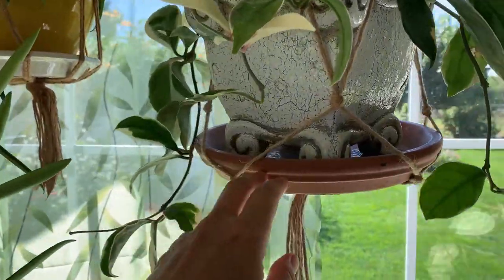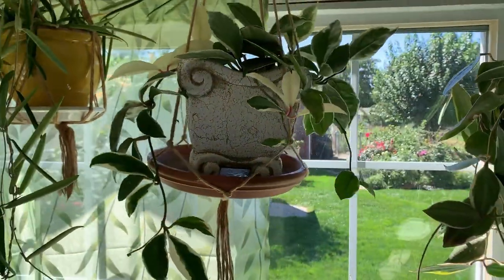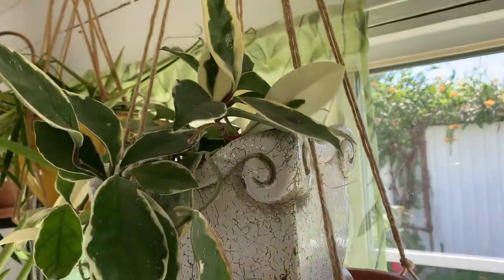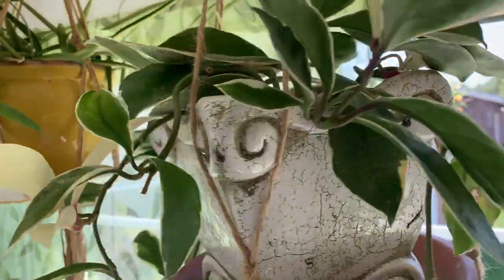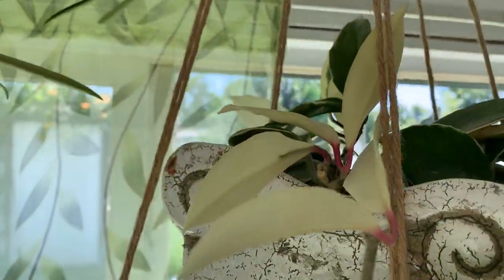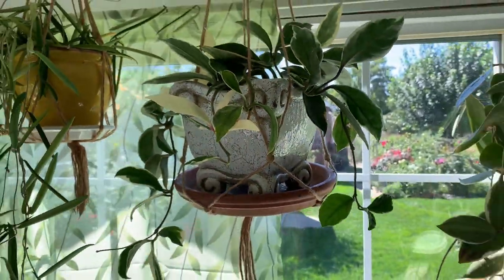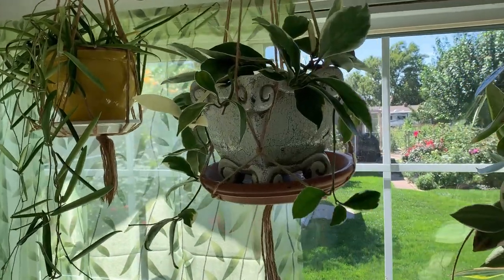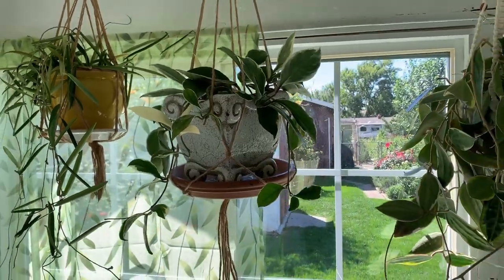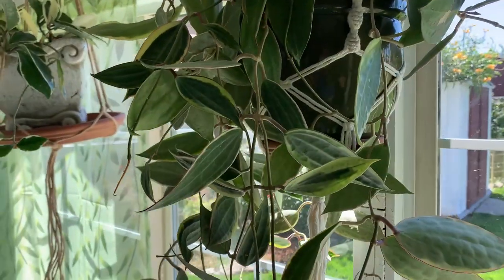This is my beautiful Hoya crimson queen — she's really pretty. I don't see ones that look like her very often; she has a lot of white leaves on her, she's beautiful. I hope she likes it better here, and I think she will since she's the rubra — the thicker-leaf varieties generally like it in the south window.